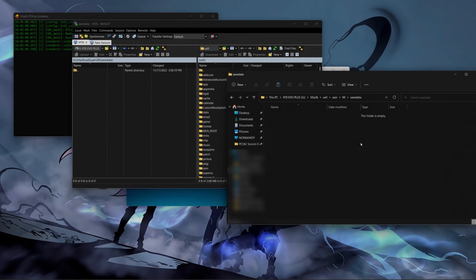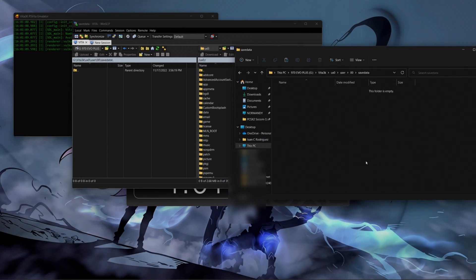Transferring your save data from your PS Vita to your Vita 3K emulator, you could do so by using the FTP client or USB. But if you transfer the save data just by copying and pasting it inside of the Vita 3K folder, the save data is not going to load — it's not going to boot. And the reason why that doesn't work is because the save data of the PS Vita is encrypted. Vita 3K can only read save data that is decrypted. So I'm going to give you an example right now.